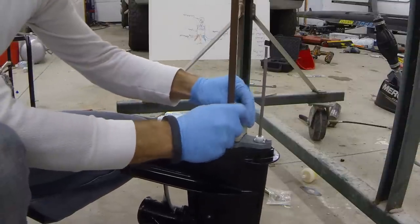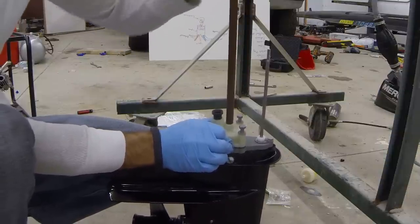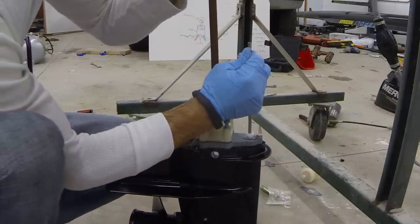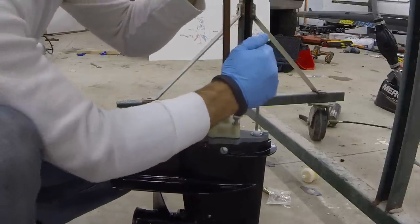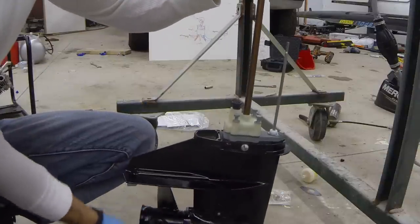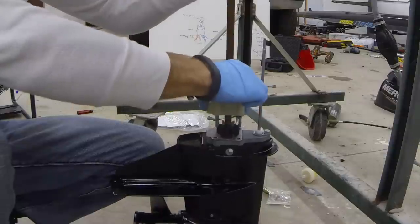As we remove the water pump housing — just in case our impeller is still good and we're only inspecting it — we're going to rotate our drive shaft just a little bit and make sure we select neutral on our shift rod. Now we're in neutral. So I'll rotate our drive shaft and wiggle our water pump housing on up — and there we go.